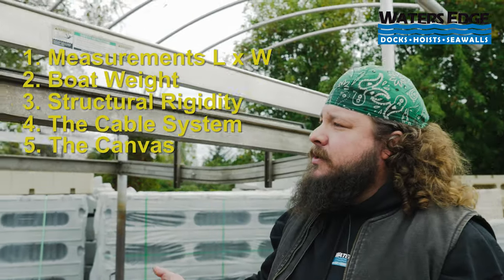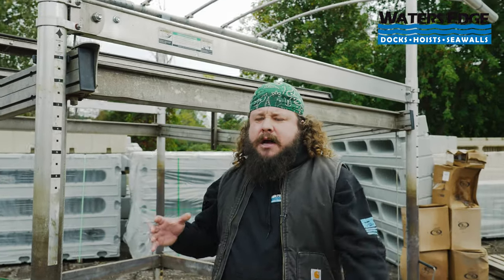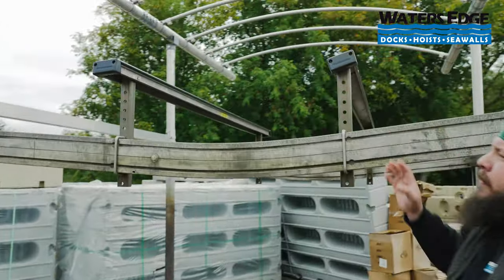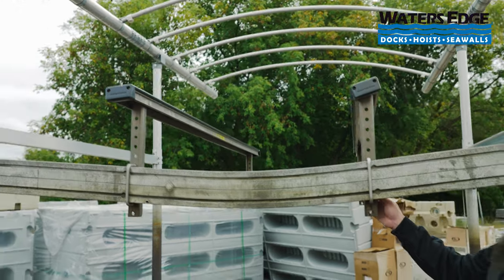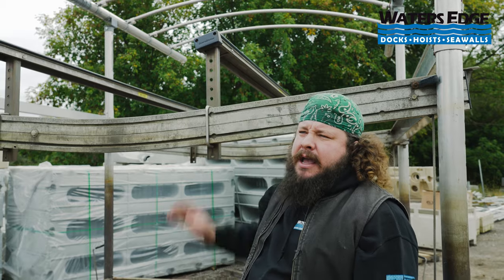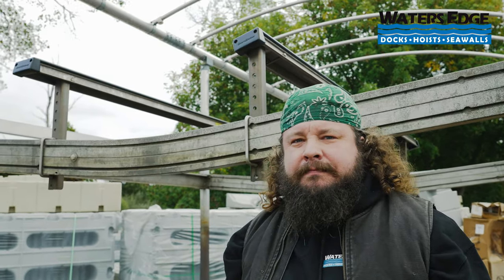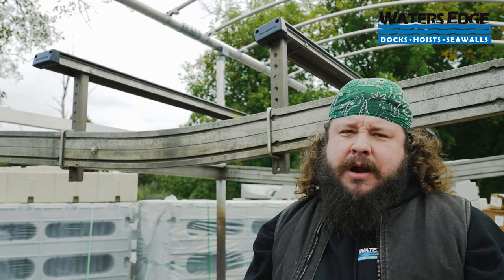After canvas, structure, and cables are looked at, bunks are the next item. You're going to find a lot of good deals with wood carpeted bunks. This lift has poly bunks on it — you're pretty good to go with poly bunks. Take a look and make sure the hardware seems to all be on there, everything's tightened down, and the poly is not marred up or smashed up. If it is carpeted, plan on replacing any carpeted side guides or carpeted bunks within the next year to the tune of $1,500 to $2,000 — definitely factor that into the price.